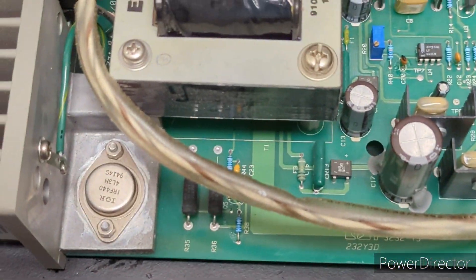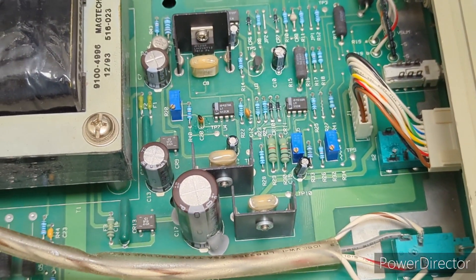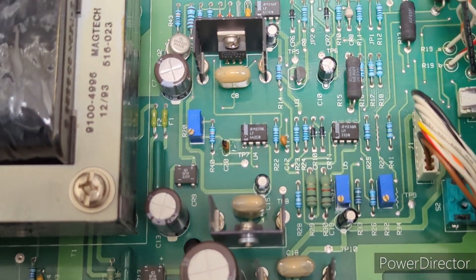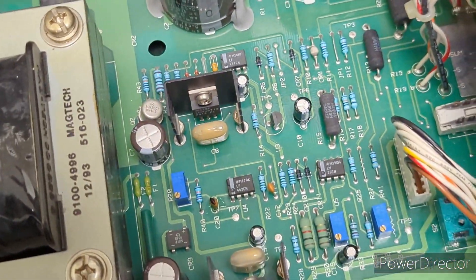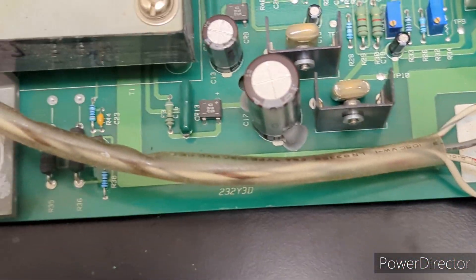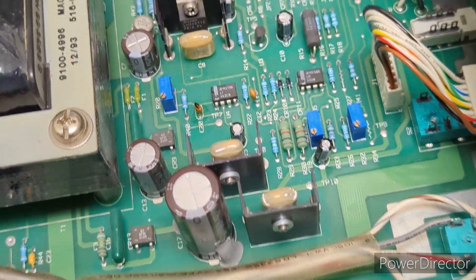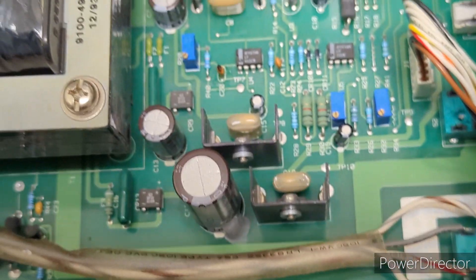Anytime I'm working on electronics trying to repair them, I like to do a visual inspection first because you can rule out a number of things right off the bat. Sometimes you have really complex symptoms and it turns out to be just a cold solder joint or something simple. Things are looking really clean here — the back is the same, no cold joints, nothing like that, in really good shape.